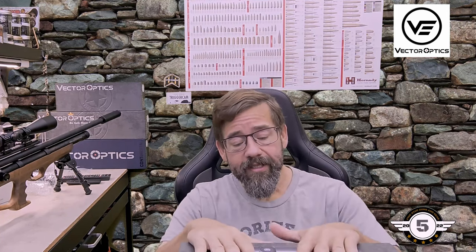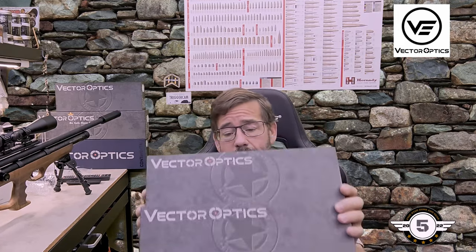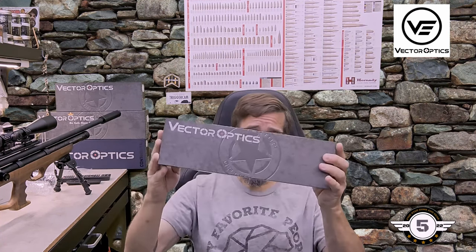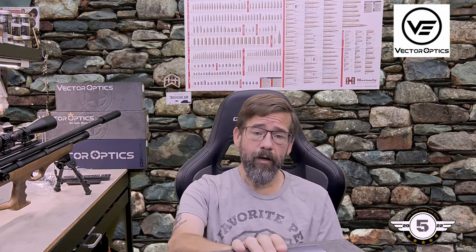We're going to do two because these are in the same family line. With Vector Optics, they're both Veyron scopes. They're both ultra compacts, both 30 millimeter tubes, and both have illuminated reticles. The reticles are slightly different in both of these. Vector Optics went ahead and was kind enough to provide both of these Veyron scopes to do a review — the second focal plane is a brand new offering. They both are 6 to 24 power by 44.